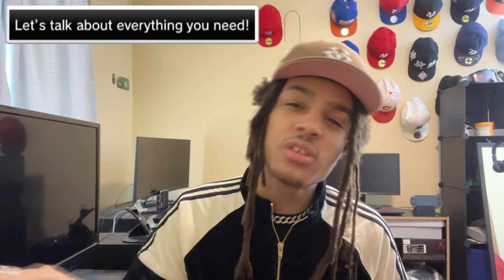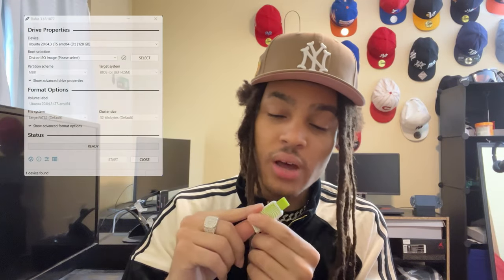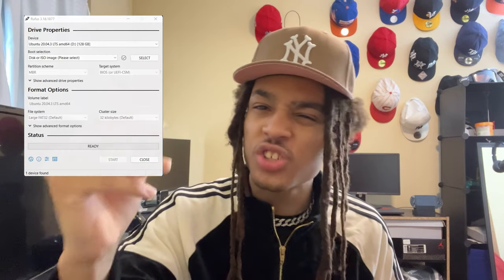One thing I want to cover right now, in the prerequisites section, just to make sure everyone's on the same page: all you really need for this process is a USB. This USB will be formatted with FAT32 using either Windows File System or Rufus, depending on how large your drive is. This is just an old USB 2.0 I've had for years, probably since middle school — it's 8 gigabytes, so this will work with Windows File System.